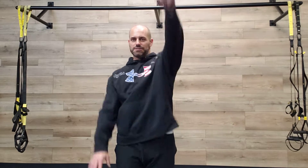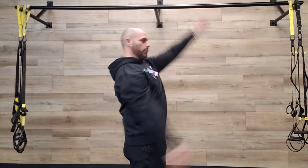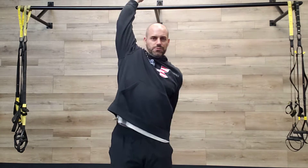Bring our feet together. We're gonna go forward and back just like we're swimming, so stretch past that centerline in your body. Really open up that chest and those lats, just really stretch out those shoulders.